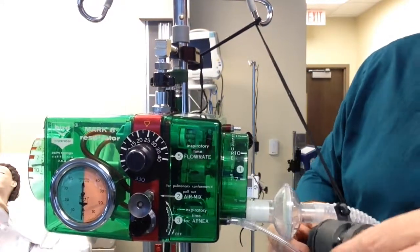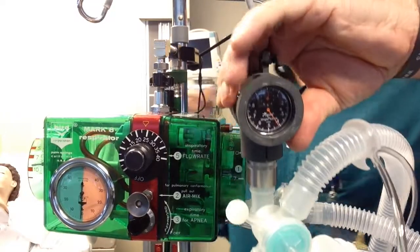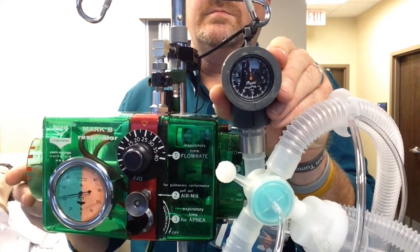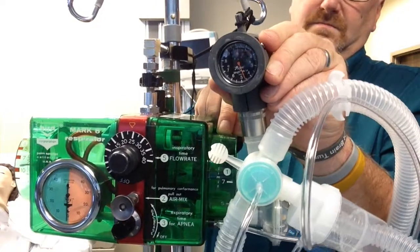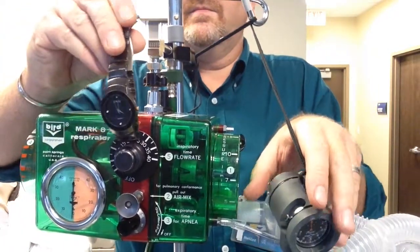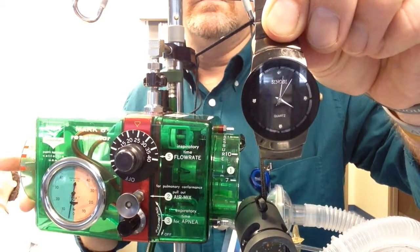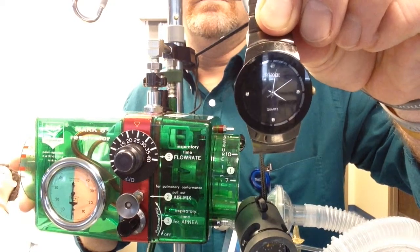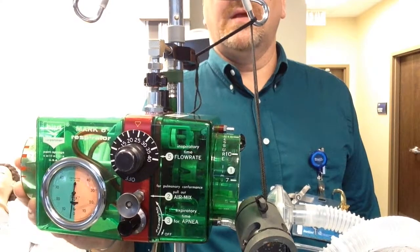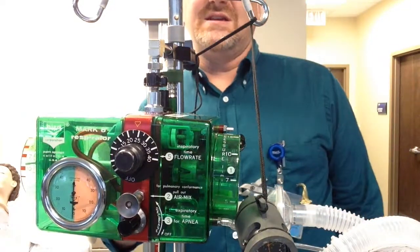I'll double check my tidal volume and make sure I am at 500. See, this is a trial and error — so we need to take a little pressure. Right at 500. Let's check the timing again. That's right at 1 second. Another way of doing it is if you time yourself on the '1, 1,000' count. It's right at a second, maybe 0.1 off. I'm not going to worry about that because, as I said, this is not an exact science.